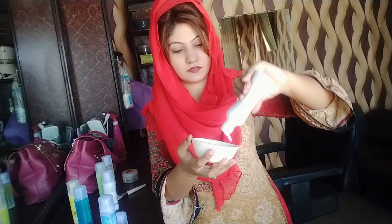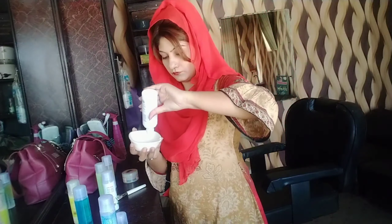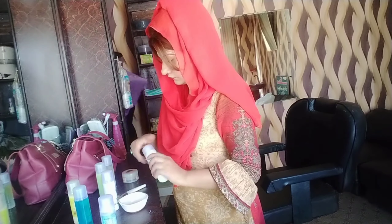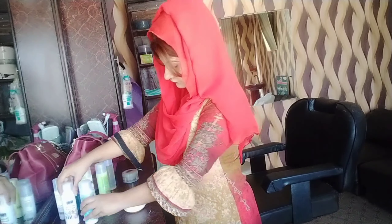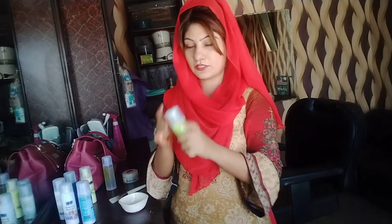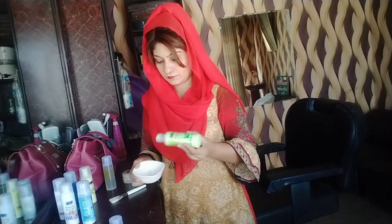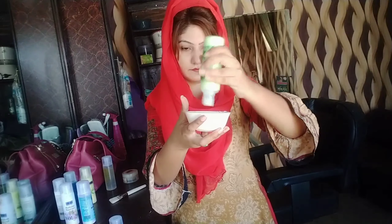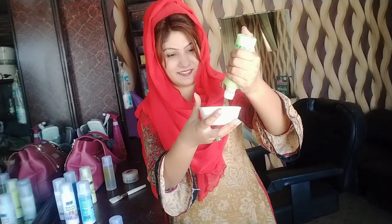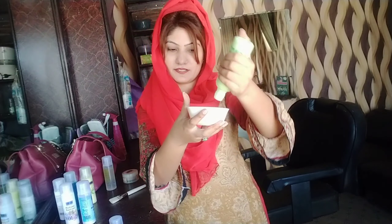Next, I will add the 3rd thing — soothing lotion. Soothing lotion is very good if your skin has a rash or redness. Soothing lotion is very good. You can drop 3 to 4 drops of soothing lotion into the mixture.